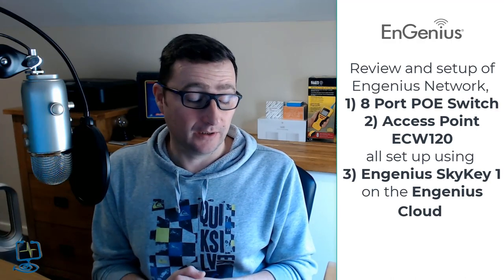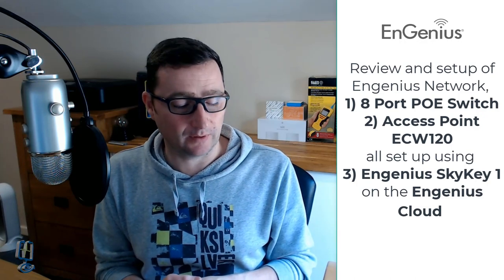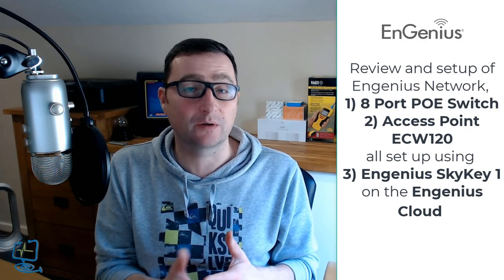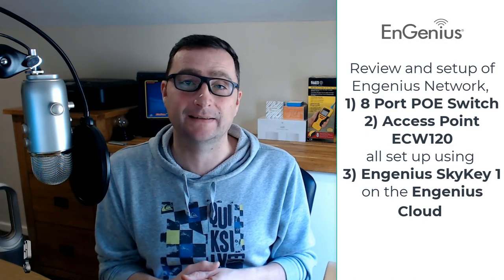Hello and welcome back to the Computer Labs YouTube channel. If you are new to my channel, I do all sorts of reviews from network and home network gear, Wi-Fi, to photo editing programs. My main job in this world is doing computer networks, fixing computers, and doing small business and home network installations.